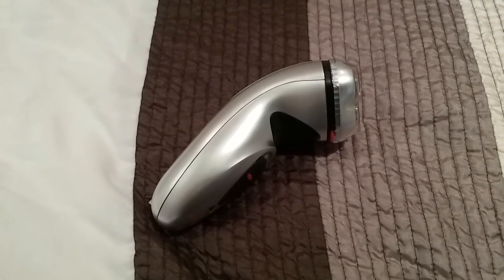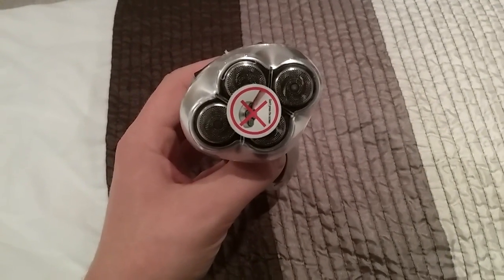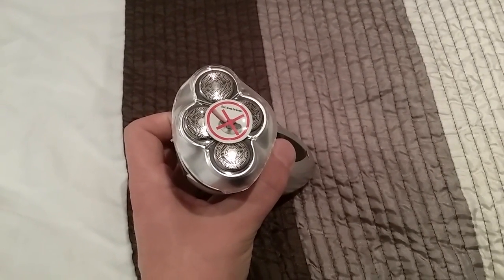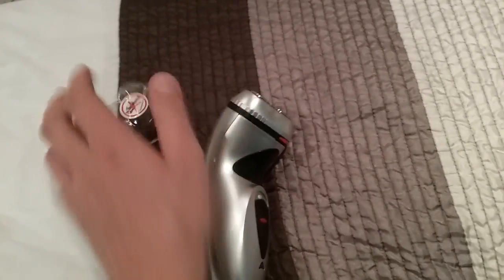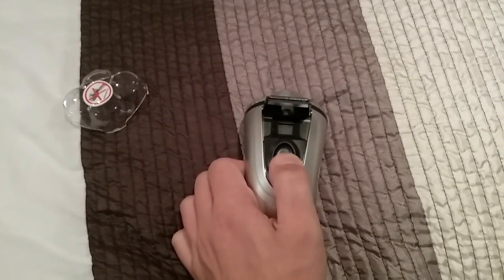Hi everybody, this is a video of my electric shaver. As you can see, this electric shaver has got four blades on it. It says 'do not press' with a red cross on it. If I take off this cover, you can see it's got little grids on it. It's colored silver, and there's the power button.